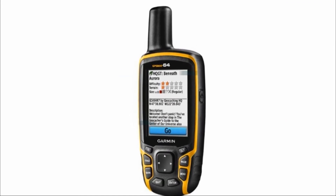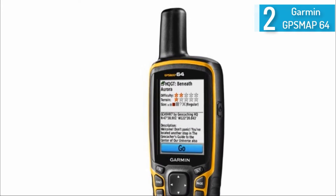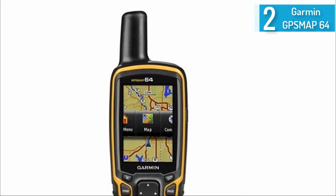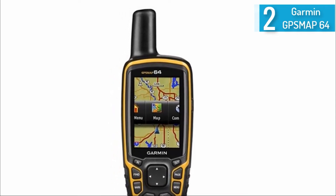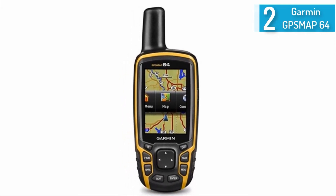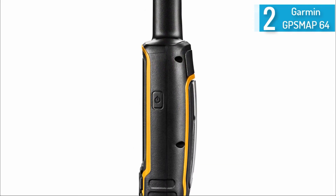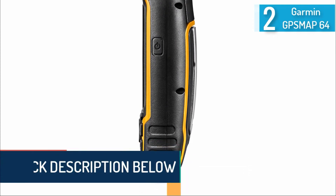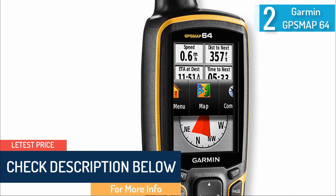At number 2, the Garmin GPSMAP 64 Worldwide with high-sensitivity GPS. This is the base model in the 64 series and is a great device if you're not keen on all the extra features. It still has the same great quality 2.6-inch color display, 4GB of internal memory, and dual battery system. It has a 16-hour battery life, enough for a typical full day of traveling. It comes pre-loaded with 250,000 caches with descriptions from geocaching.com, displaying key information about locations.